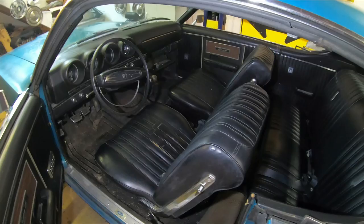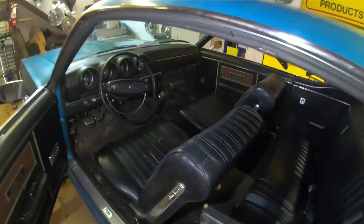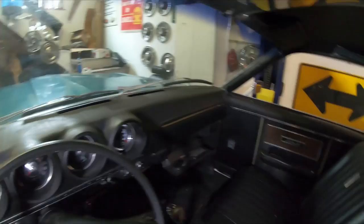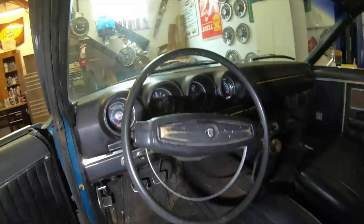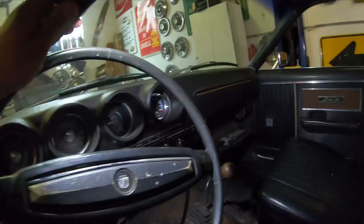Another cool thing besides the 390 is it's a factory bucket seat car. I did a little bit of research and only around 3,600 to 3,800 of these cars came with bucket seats. It's also a factory four-speed car. The dash is really nice - it's not cracked - and original door panels too. Power windows work, the radio works, the blower motor works, and some of the idiot lights came on the dash. The odometer shows 52,000 - it's probably 152,000 - but you never know.